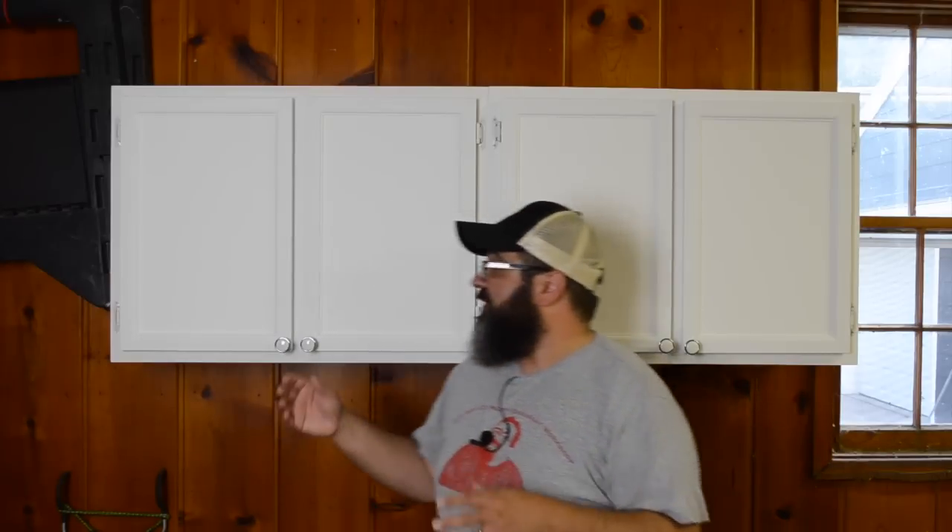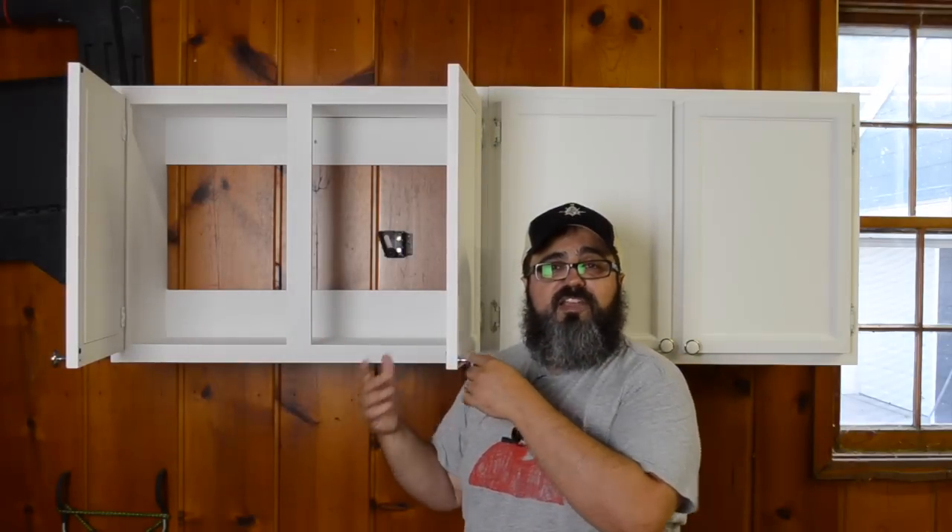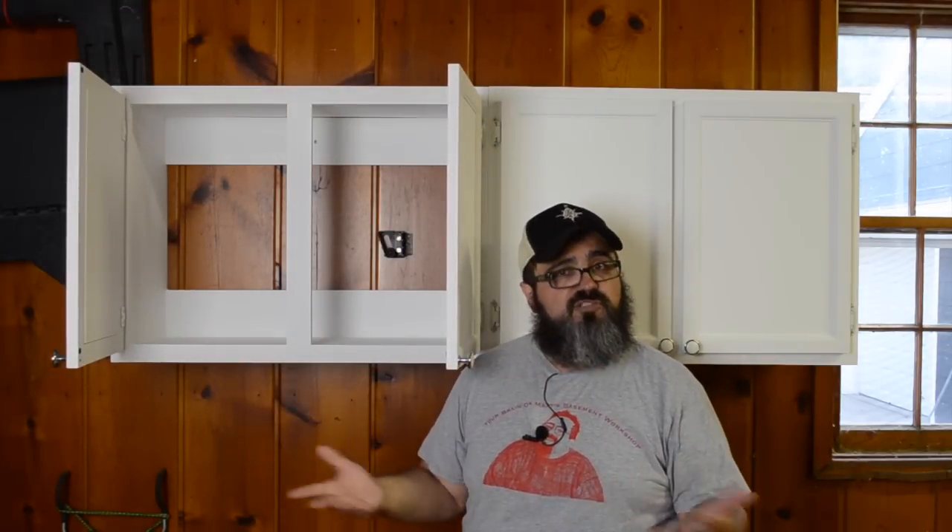I will at some point try to get some photos of them actually installed in their final location. But for right now, this is going to do the best for us. So let's jump right in and start talking about this face frame construction, because again, it was really super simple.